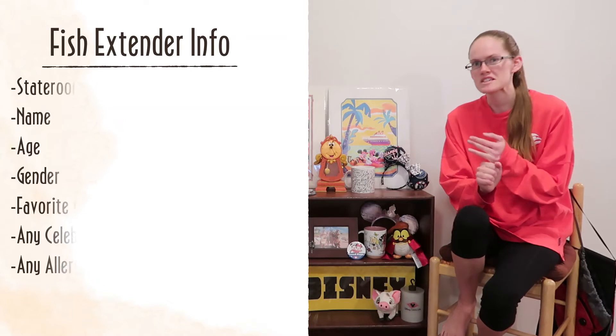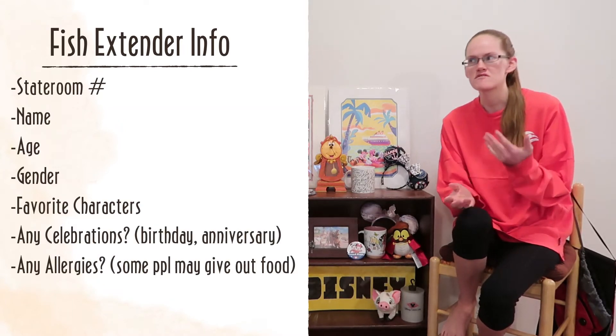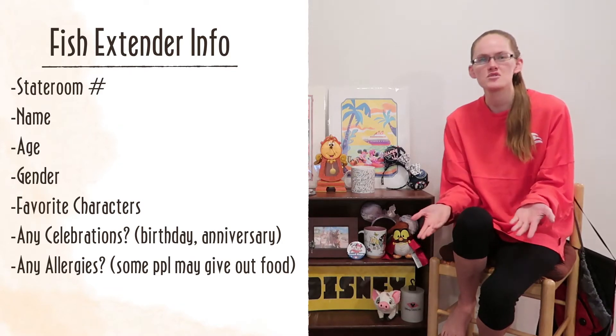And what kind of things do they ask you on that documentation? First, you have to know which stateroom you're in. They'll ask you for your name, maybe your age or gender, and what your favorite characters are, so they can know what you like.